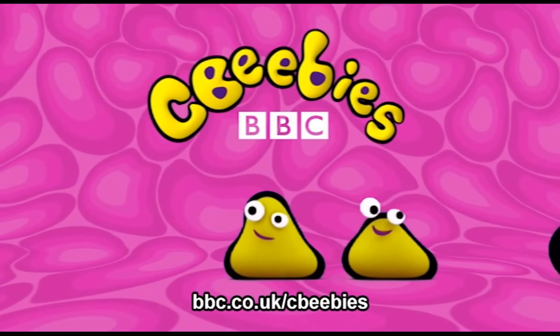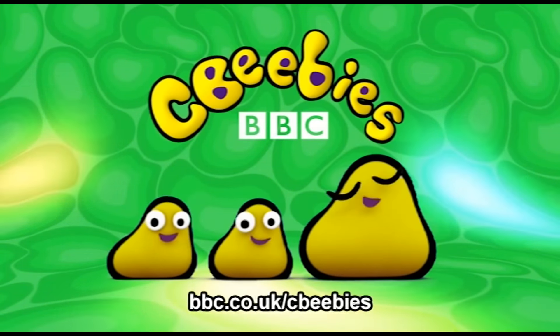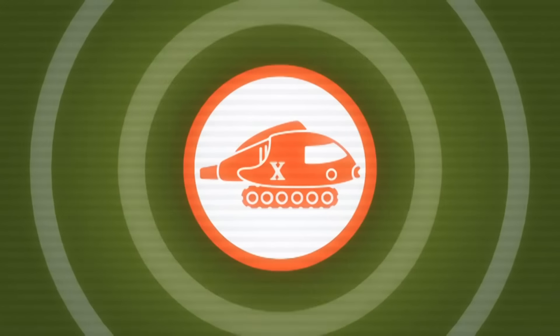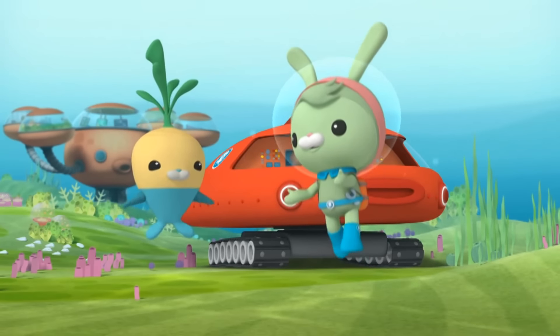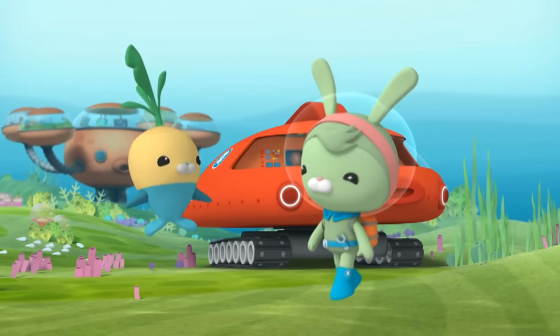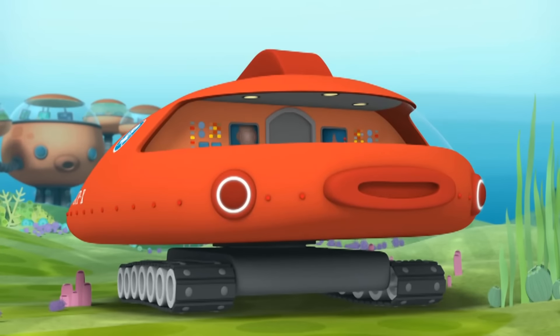This is CBeebies on YouTube. Find even more fun and games for your child at the CBeebies website. Howdy! I'm Tweak, and this is my trusty assistant, Tunip. Today, we're going to give you a close-up look at my latest invention, the GOB-X.